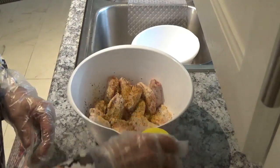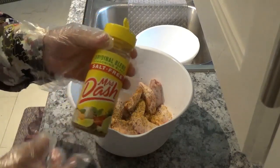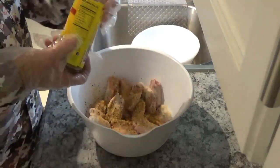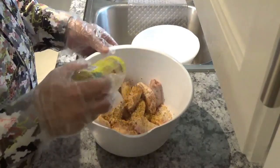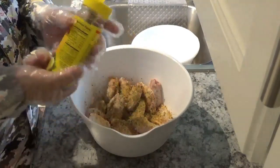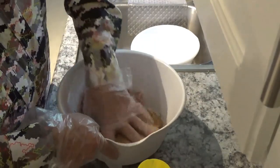Now we'll take some Mrs. Dash here — salt-free Mrs. Dash — and put some of that in there. Can't get too much Mrs. Dash, that's good stuff. Now I'll mix it all up again.